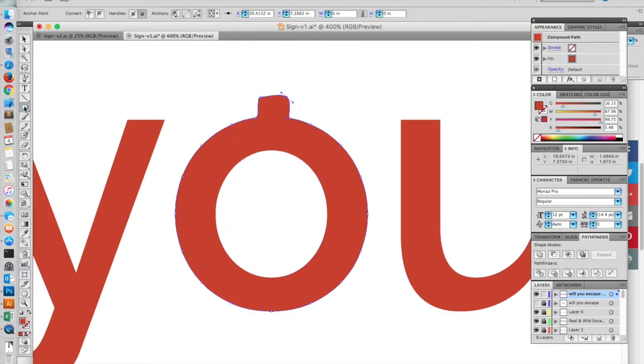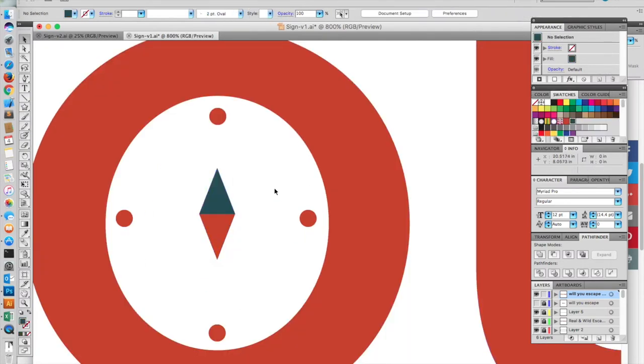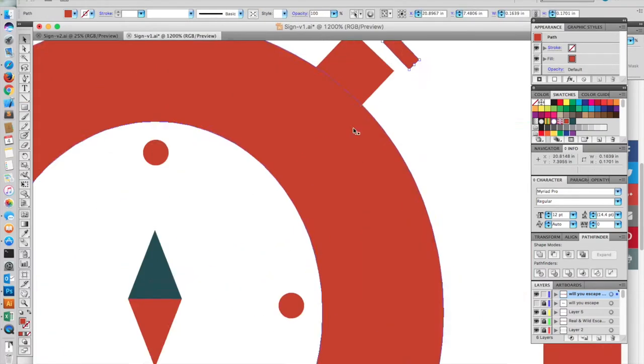Also, in the O for 'You', she wanted that to look sort of like a stopwatch and a compass. So with a little fiddling, I got something I was happy with there.